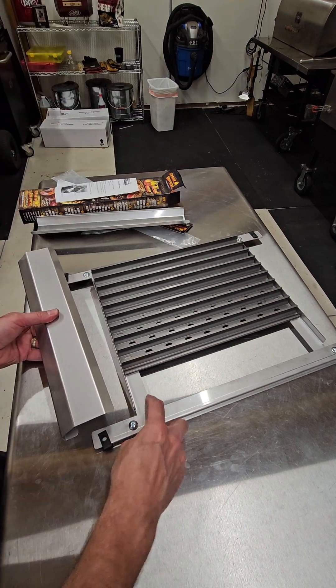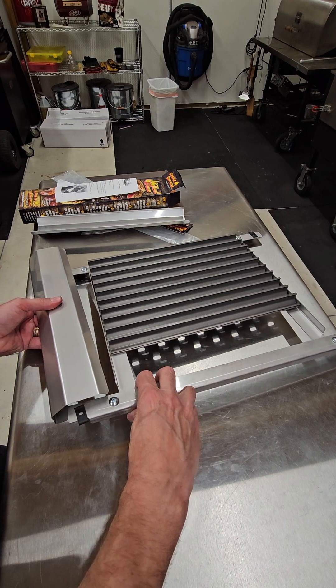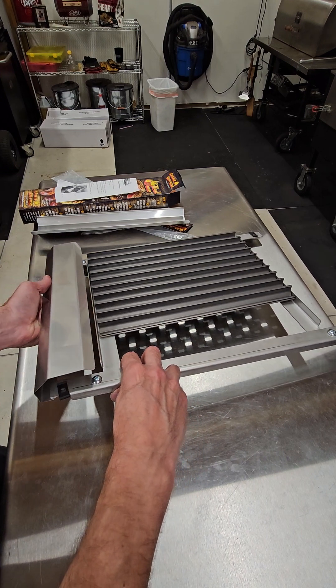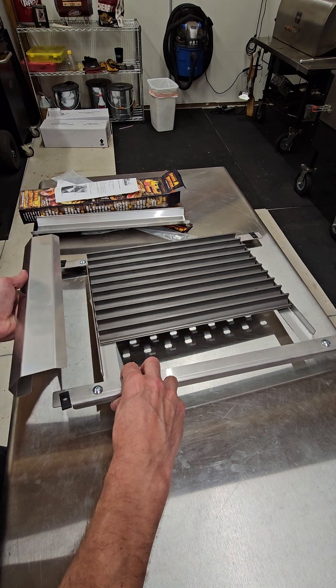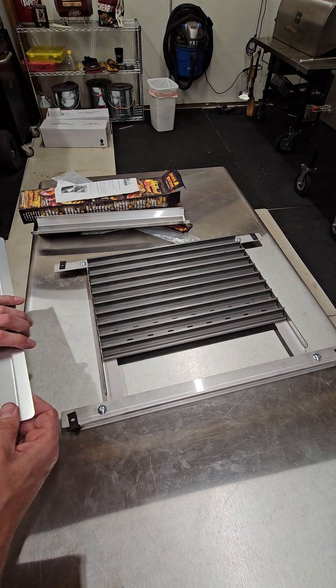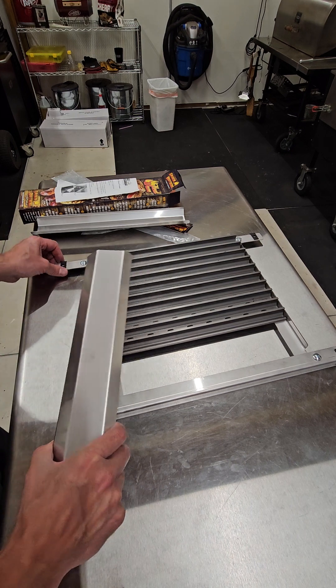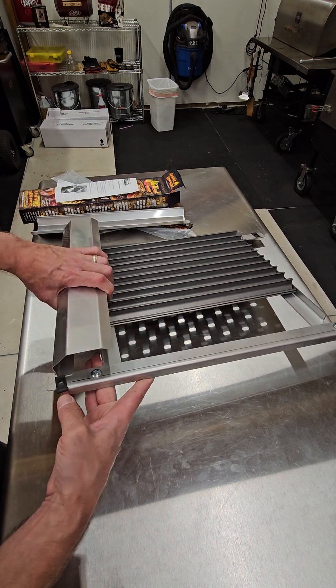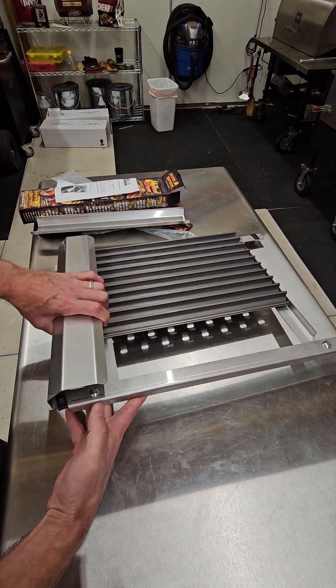Normal logic would say you put the heat waves so that little tab goes inside — but that is NOT what you want to do. The reason being, if you do it that way your door will not close all the way on your Smokin' Brothers smoker.